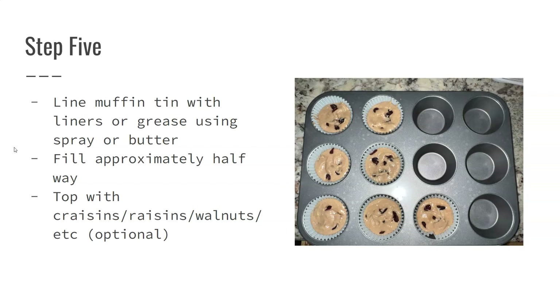Another option you could do is top your batter in the muffin tins with craisins, raisins, walnuts, or whatever you want. I actually didn't add the craisins to the batter itself — I put them on top and pushed them down a little bit, covering them slightly with batter so they were mainly on the top layer.